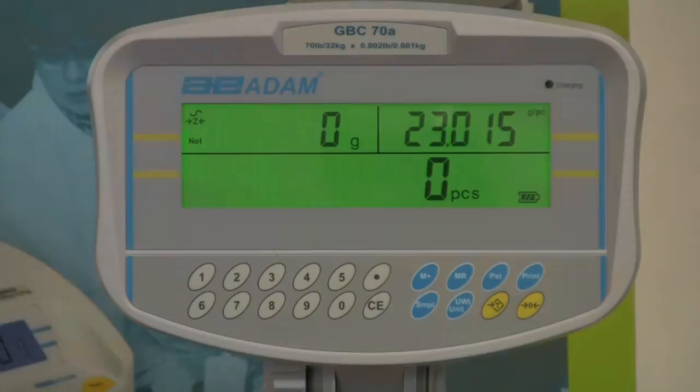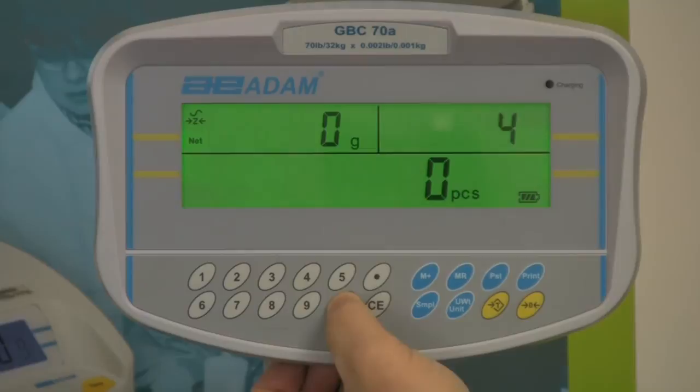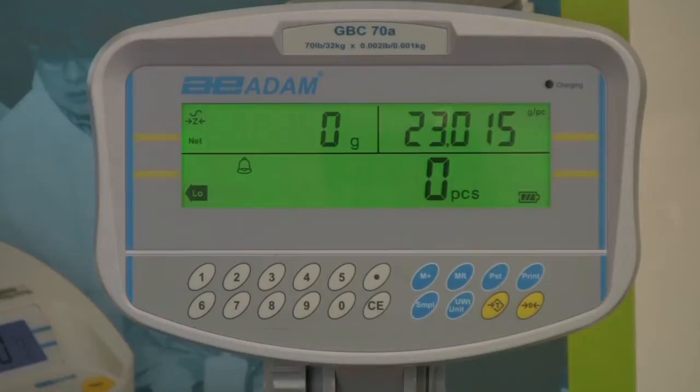Check counting allows you to enter a preset target quantity and sound an alarm when the target is reached. Enter the target number of pieces using the numeric keys and press the preset key. Note that low, okay, and high indicators on the count display will be active.